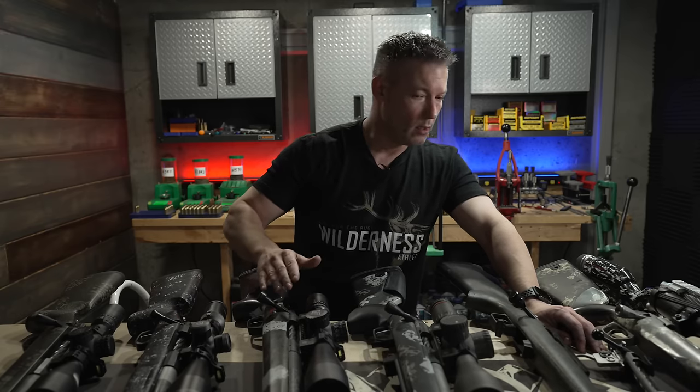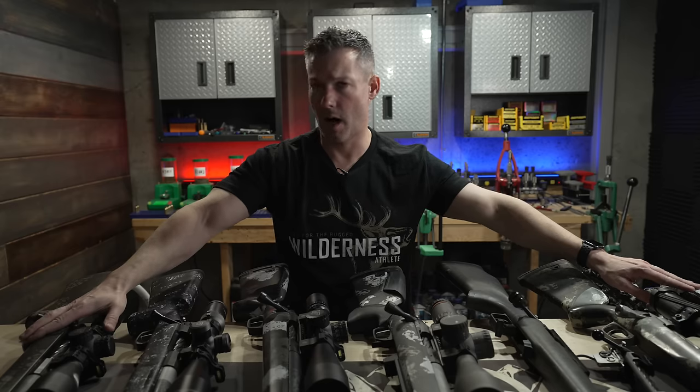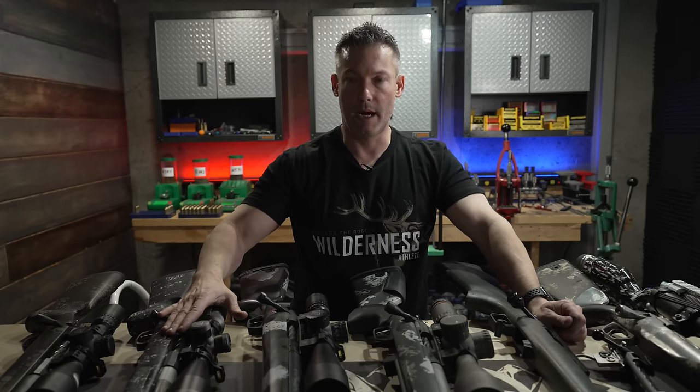One other thing: the BAT is a flat-bottom action — as is the Kelbly Panda and the BAT Vampire. In theory, that gives you more bedding surface, which theoretically makes the barreled action more stable in the stock. All of these have more integral recoil lugs, except for the Atlas Tactical. If a gunsmith is putting it together, it doesn't really matter — but if you're doing barrel swaps, it can matter. A lot of actions have machined-in recoil lugs, and it's something I'd pay extra for because I do a lot of barrel swapping and don't want to rebed it every time I put in a new barrel.